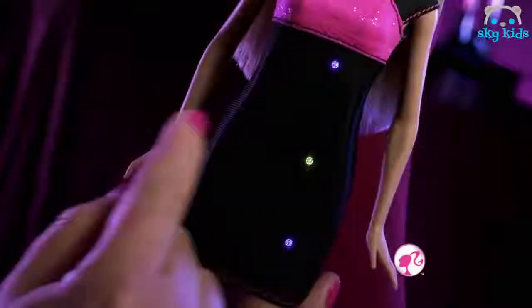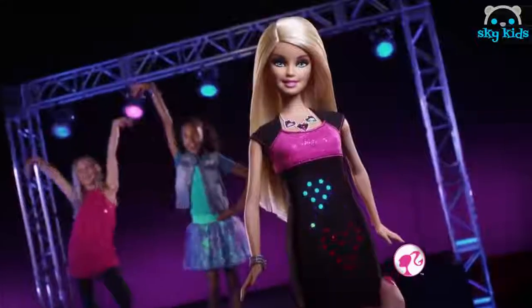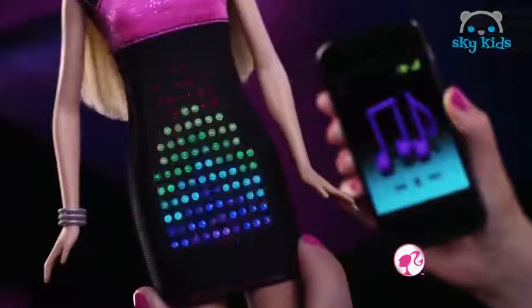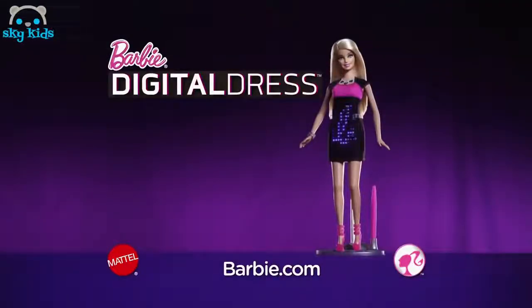Introducing the first Barbie digital dress. Scroll the touch screen, create your own designs. Digital dress — fashion that lights up and moves to the music and to your voice. Wow! Digital dress with Barbie doll. MP3 player not included.